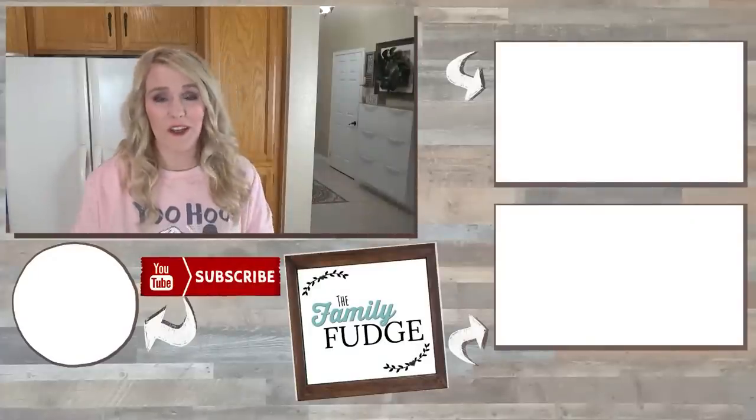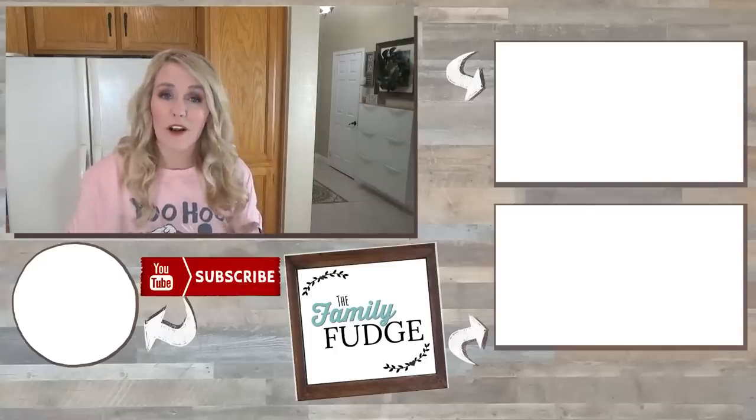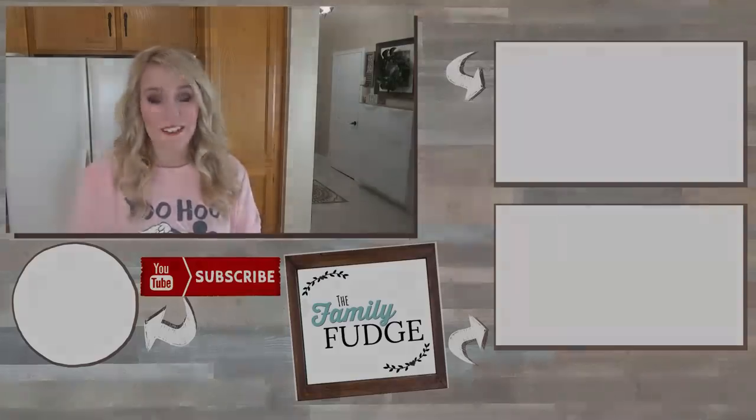I hope you found this video helpful today. If you liked it, please give it a big thumbs up, and let me know in the comments down below what your must-haves are when you visit the theme park, because I'm always looking for more ideas. Thanks for watching, and I'll see you next time.